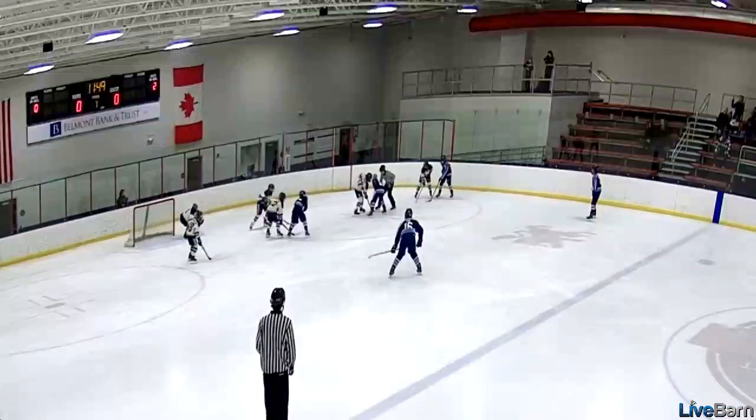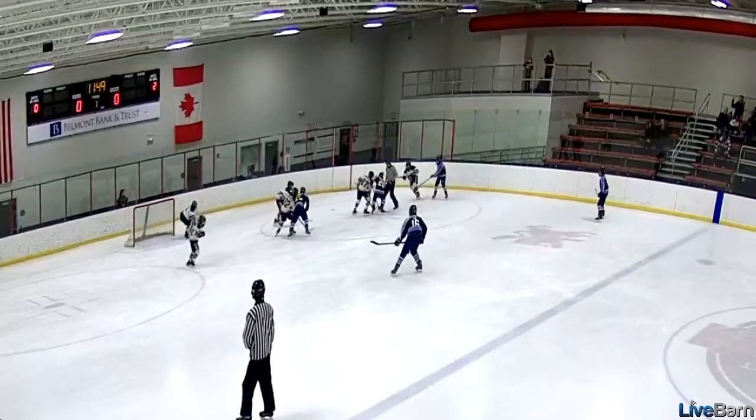D-zone face-off against the Jets. Good job winning the puck back.